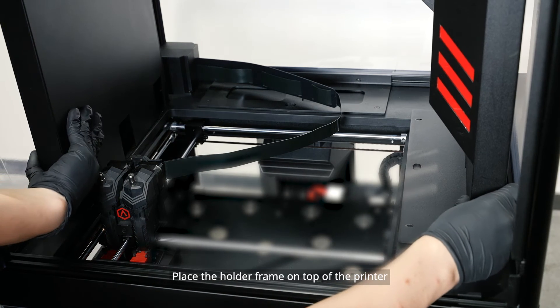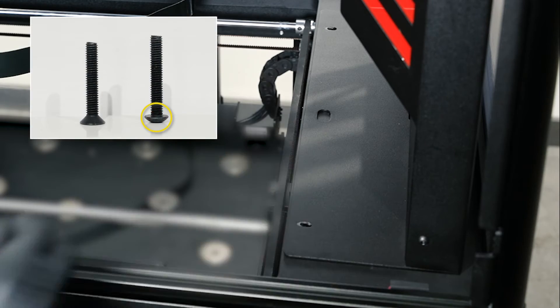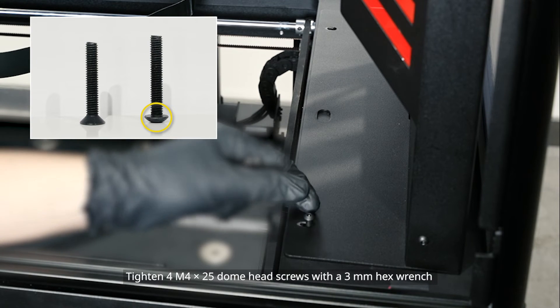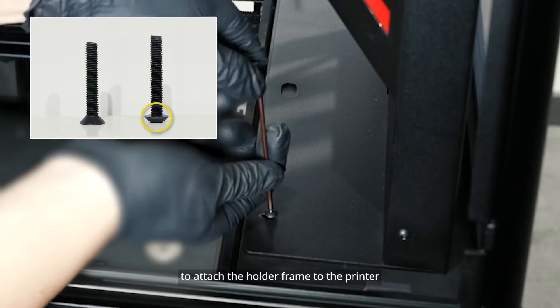Place the holder frame on top of the printer with all four screw holes aligned with each piece. Tighten M4x25 dome head screws with a 3 millimeter hex wrench to attach the holder frame to the printer.